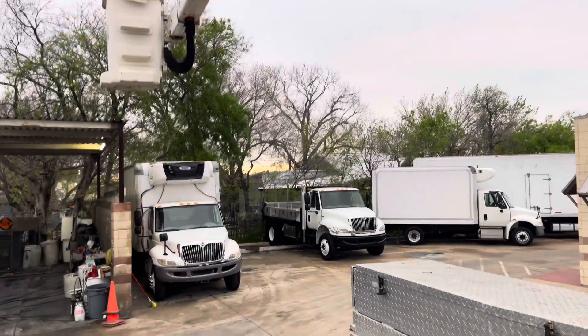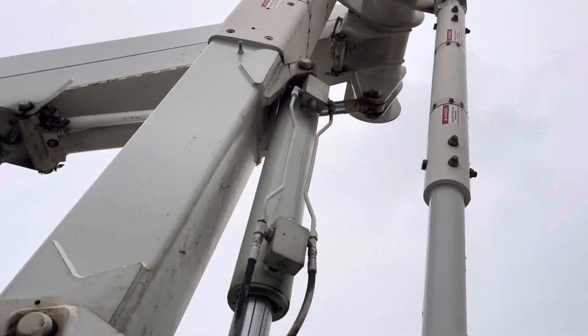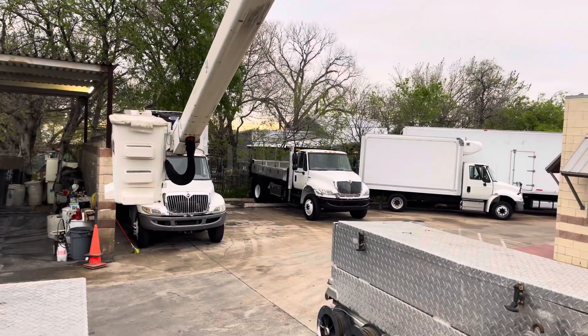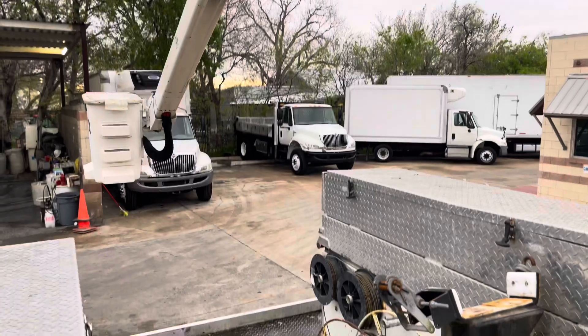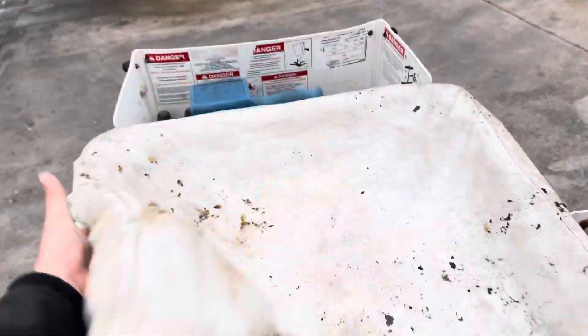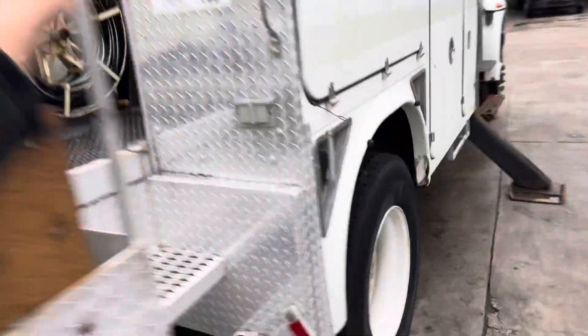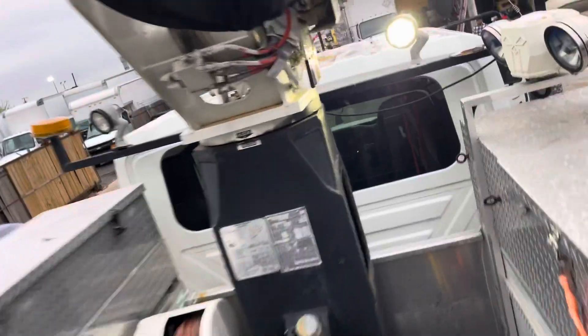We'll lower it down. I forgot to switch it to lower — you have to switch the control here to the lower part, which is right here. Now we have power down here live.